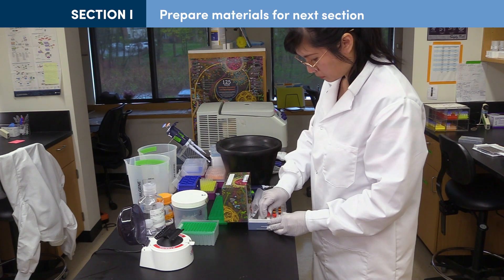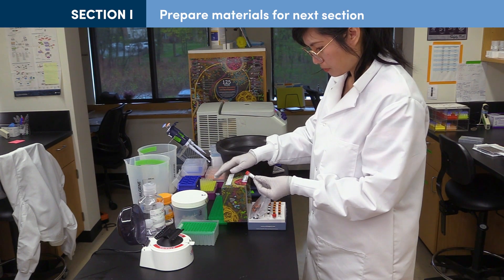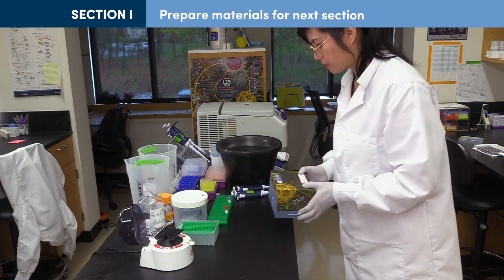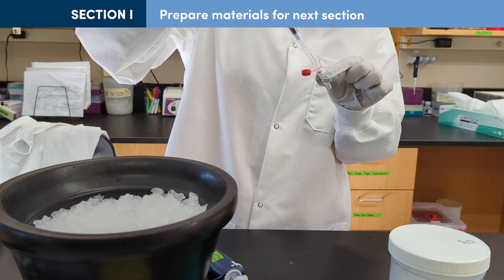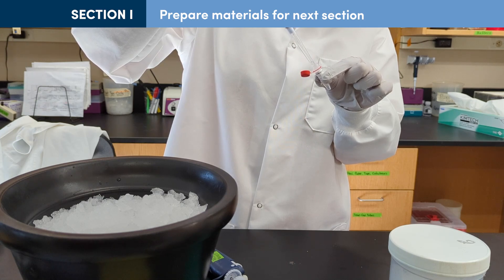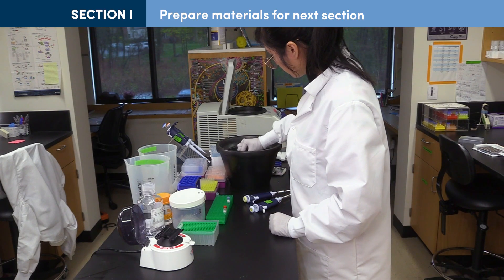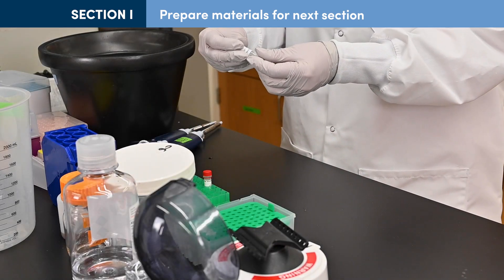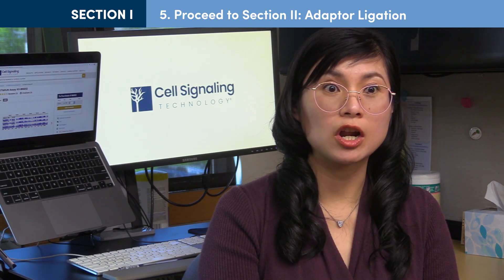Before the end of the thermocycler program, prepare materials for adapter ligation. Thaw the adapter at room temperature. Mix the ligation master mix by pipetting up and down several times and place on ice. Reserve 2.5 microliters of tris chloride for each sample. At the conclusion of the end prep program, proceed directly to adapter ligation. Storage of samples in the freezer can lead to a loss of yield.